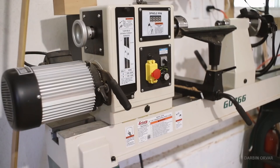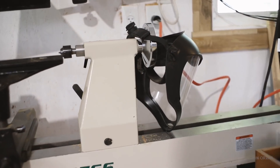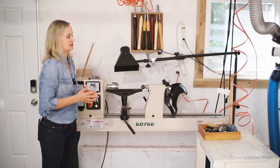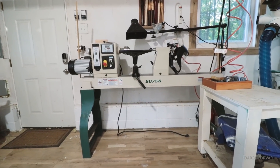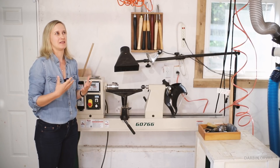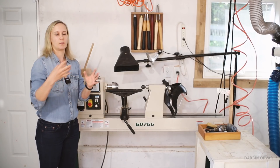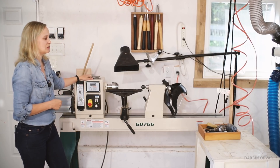To the left of the door here is my lathe. This is a Grizzly 22 by 42 inch variable speed lathe — so it's massive. You can turn something with a 22-inch diameter bowl and a 42-inch long spindle or leg, which is honestly kind of overkill. I don't really need such a big lathe. I really enjoy turning but don't do it that much, and I tend to do smaller things like little accents to other projects. The size is not something I really utilize.